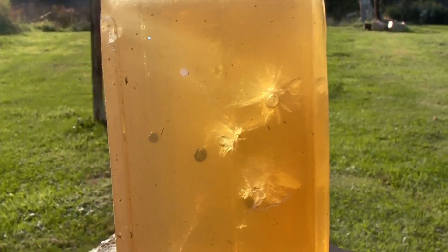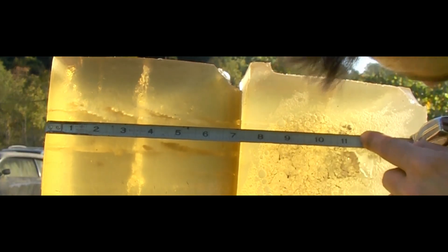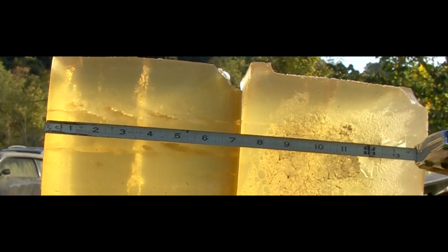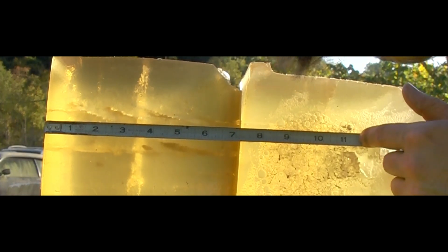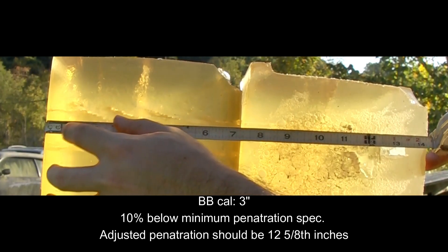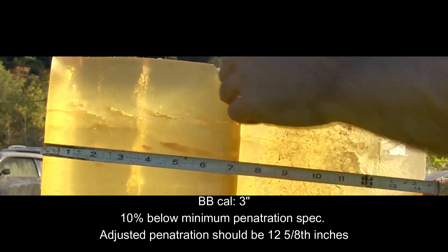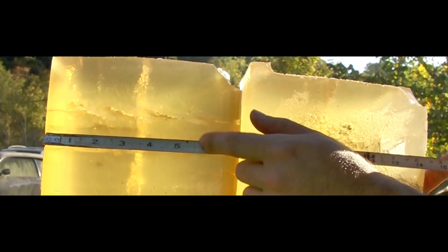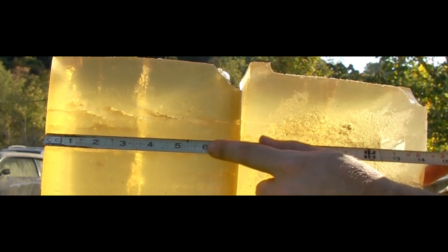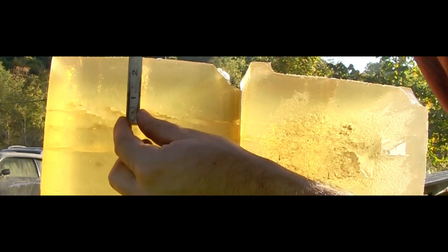We'll have fresh ones. That's where it entered right there. Coming over to the side to give you overall penetration — dirty block here. Leading edge at 11 and a half inches. I'll throw you a BB calibration here; this is denser than standard 10% gel. Looks like expansion started at about the half inch mark.